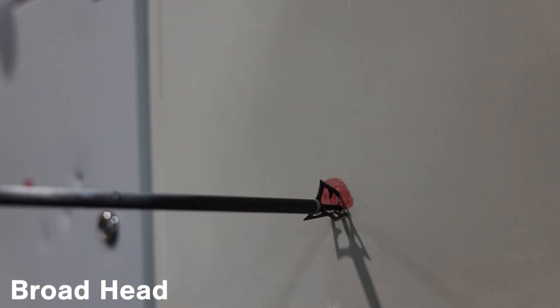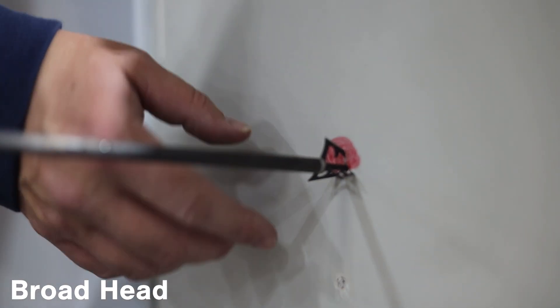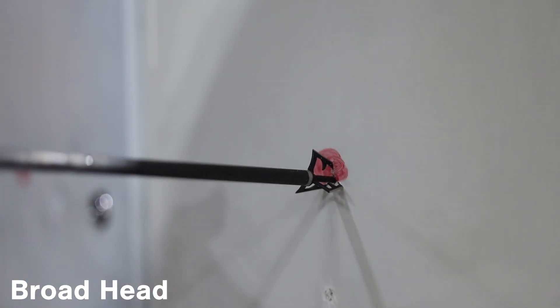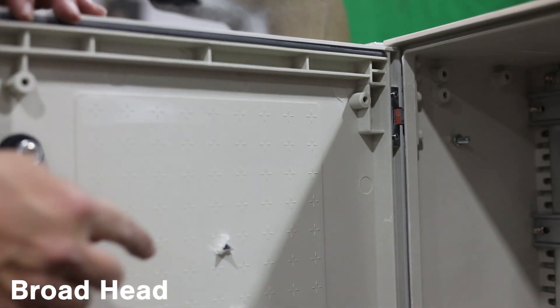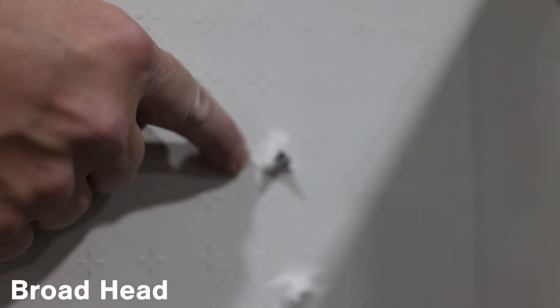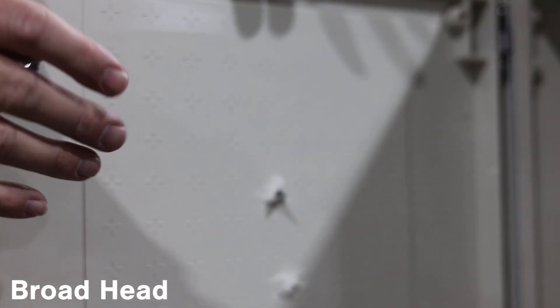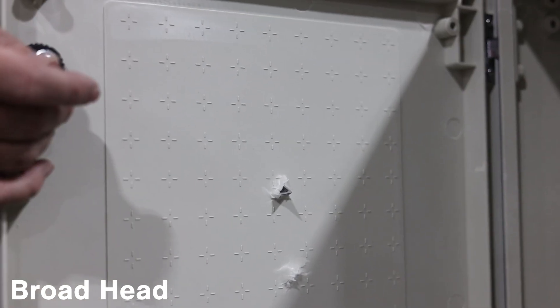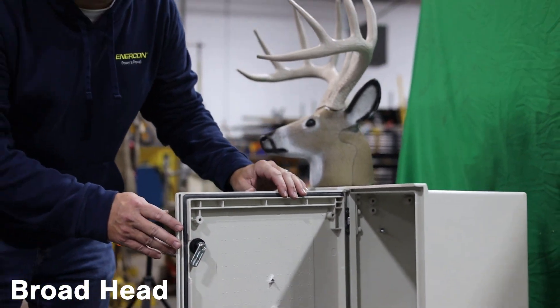Now we've got some penetration on this one. You can see it's totally dead center where we wanted to be, and about a quarter to a third of that arrowhead has penetrated through. Even though it penetrates, it's minimal damage. None of the components that would be back here would even be touched at this point. This is surprisingly a lot more durable than we thought it would be.